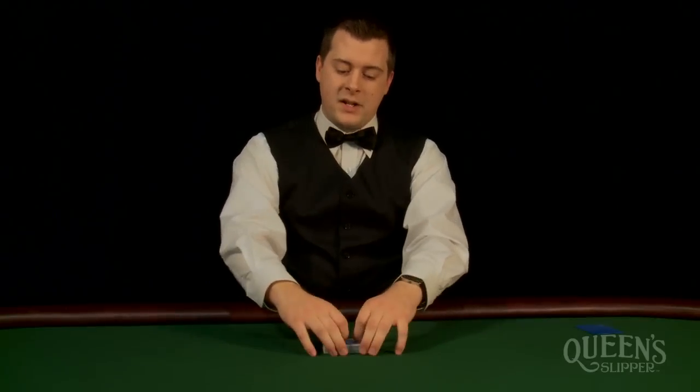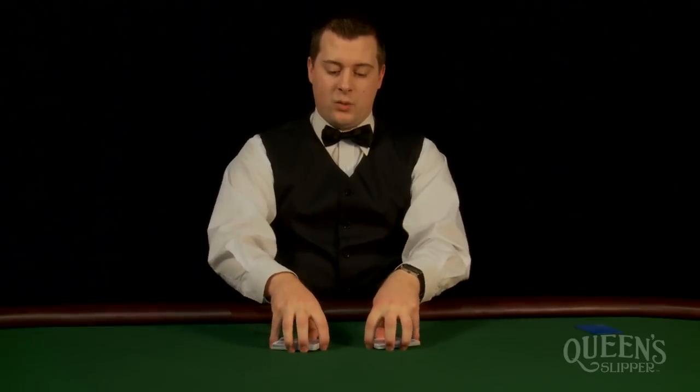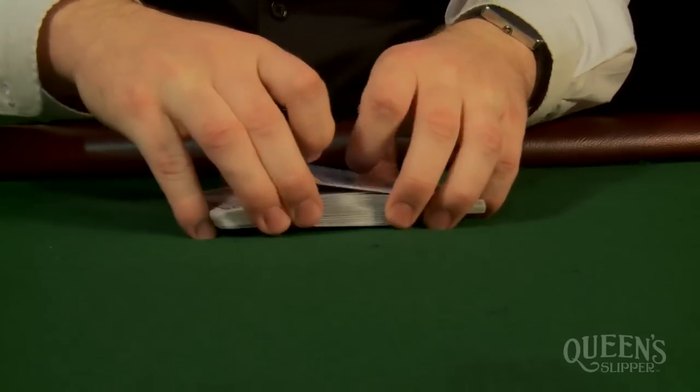Now it's time for the second part of the shuffle, which is called the riffle or a dovetail shuffle. To begin, split the deck in half. Then angle the cards in towards you so you form a rooftop like this. Then rub your fingers closely along the cards.